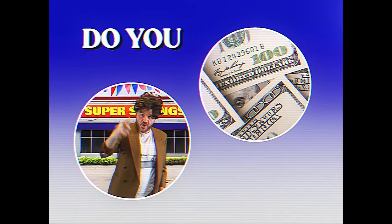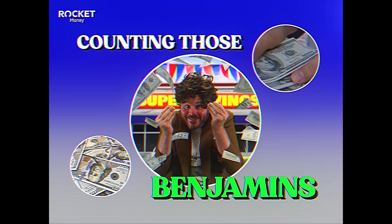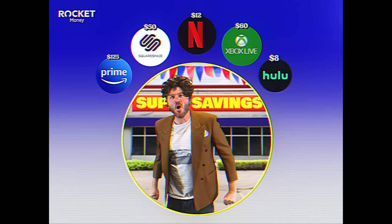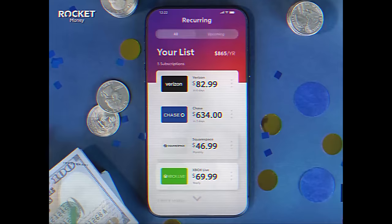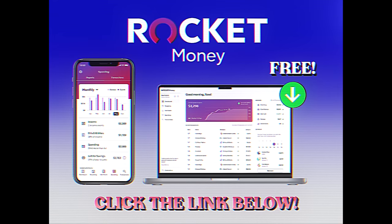Do you want financial freedom? Do you want it now? Then download Rocket Money — it's the number one financial app. We've all got subscriptions, but with so many it's easy to get stuck paying for things that you just don't want anymore. Rocket Money safely and securely identifies recurring charges and cancels them for you with just one tap. Take control of your finances now with Rocket Money. Click the link below to download Rocket Money for free today.